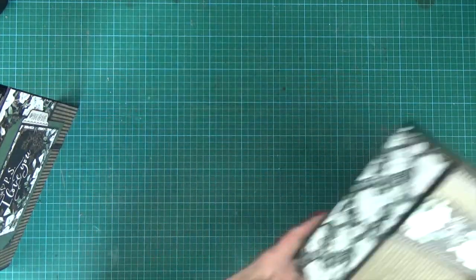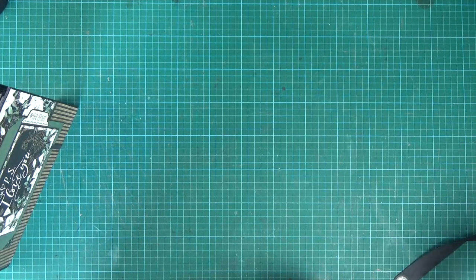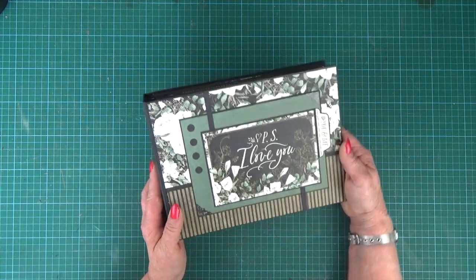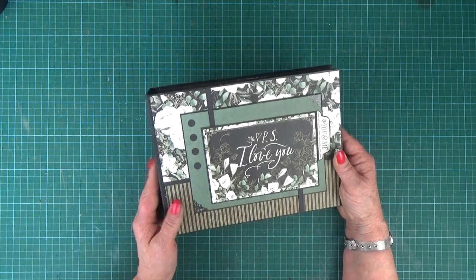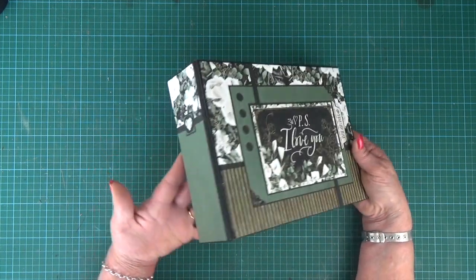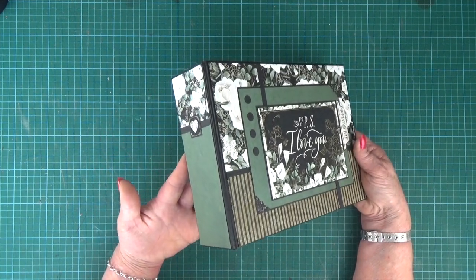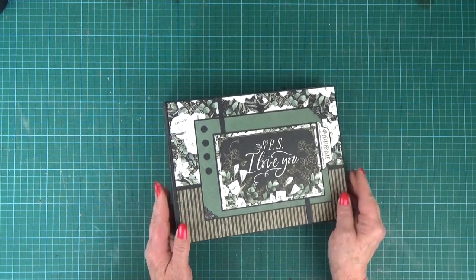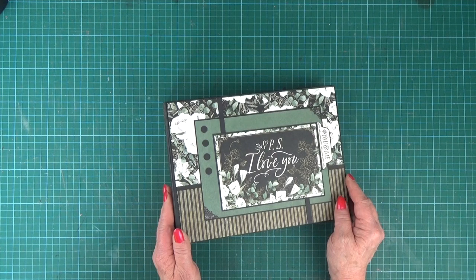Let's just pop the box to one side. It's all assembled using our signature black construction tape and I'll pop the link to that below for you as well. The album measures ten inches wide by seven and a half inches tall by just over two and a half inches deep, and again it's decorated with those gorgeous papers from the PS I Love You collection by Graphic 45.